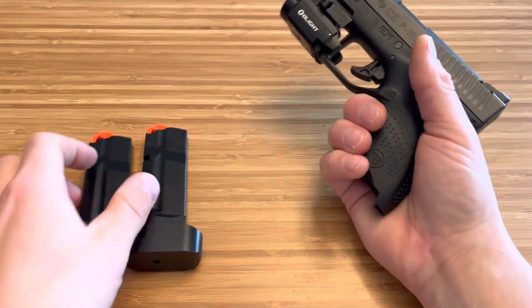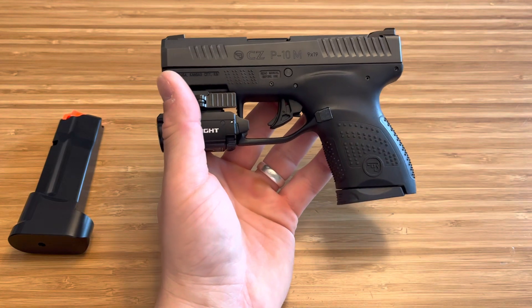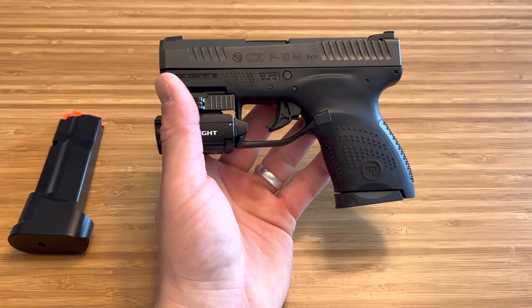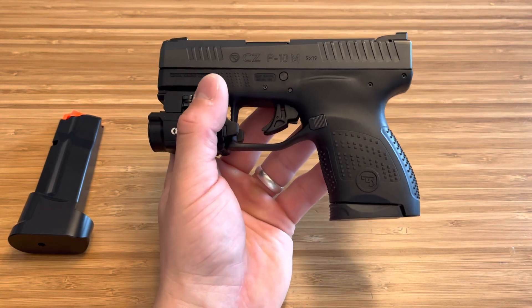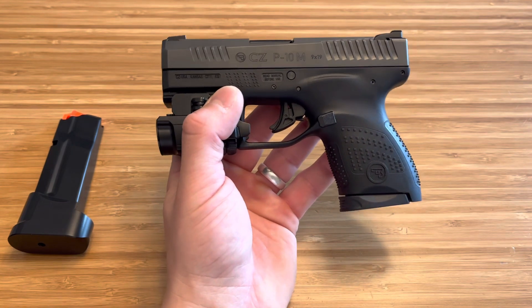Now I know the single stack turns a lot of people off. Even though people are ride or die for the Glock 43X, and that's perfectly fine. We should all be ride or die for our everyday carry firearms because those are the things that we put our trust in and our lives, our kids' lives, our families' lives in.